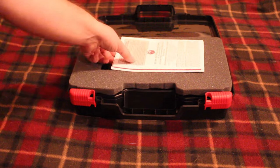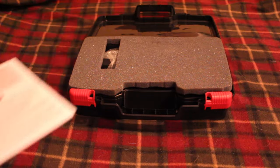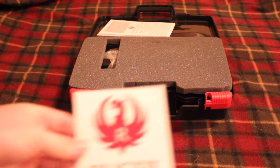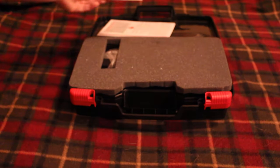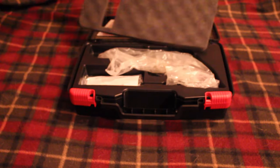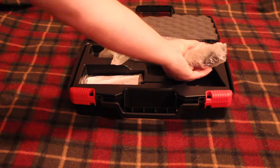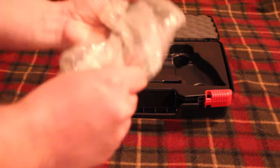So obviously we have our manual here — I just dropped the decal that it comes with. Anyway, that's not really why you're here. Let's look at the gun — it's still wrapped up in plastic.